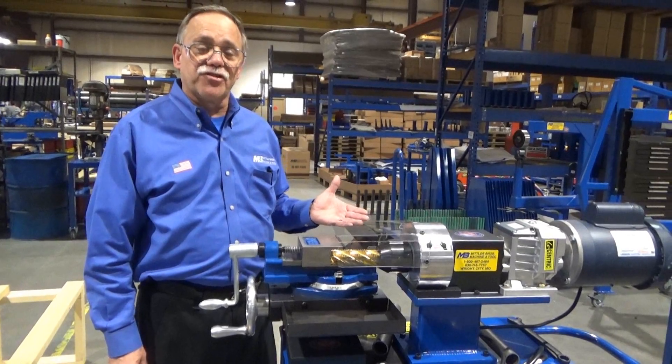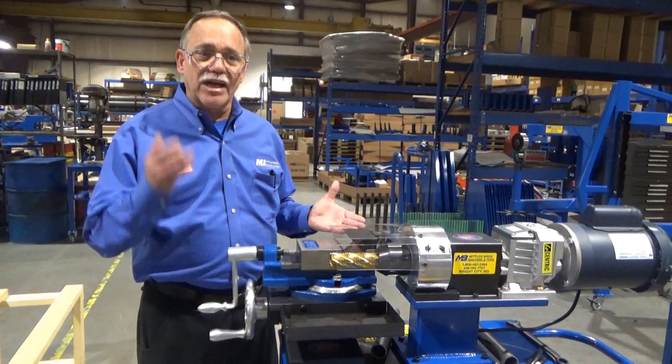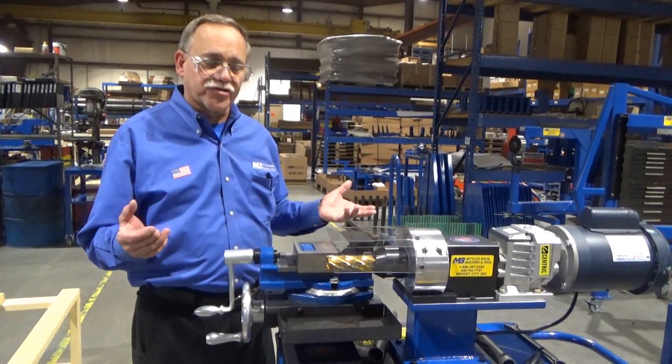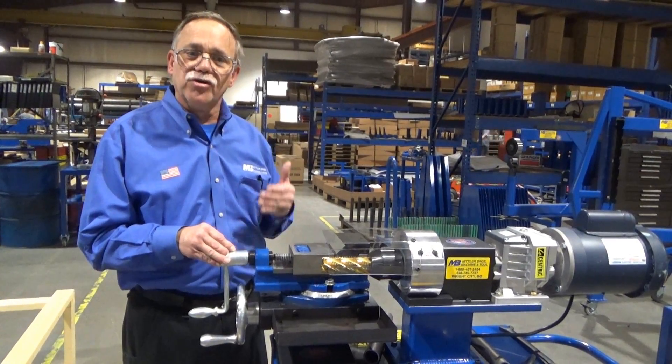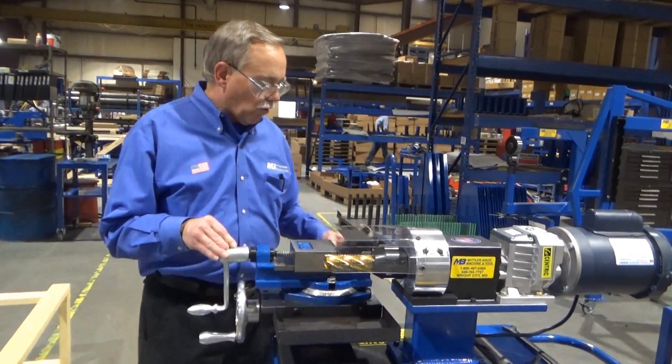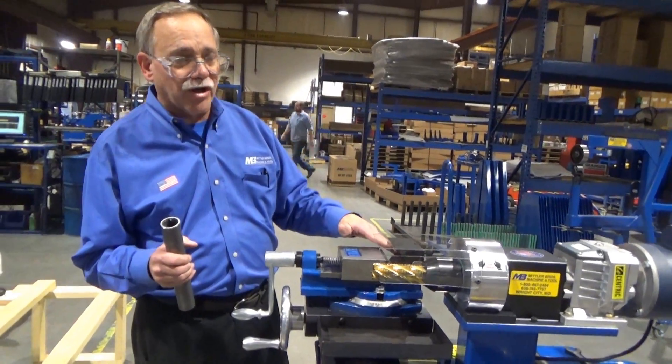Like always when operating any machine, have your safety glasses on, shirt tucked in, no loose sleeves — there's a lot of action. If this thing will cut metal, it will cut you, so we want you to be safe.